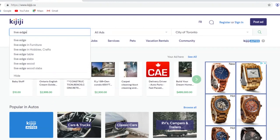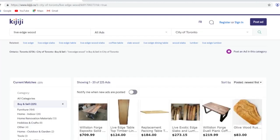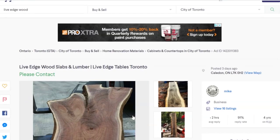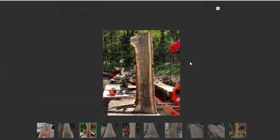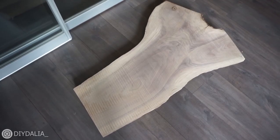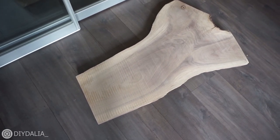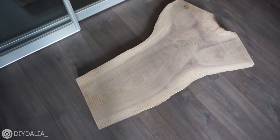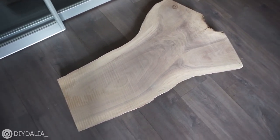I went to my nearest marketplace and searched live edge wood for sale. I found this really random farmer who lives in the middle of nowhere — he had an actual farm as well as a barn full of live edge wood slabs. I ended up with a piece of black walnut.